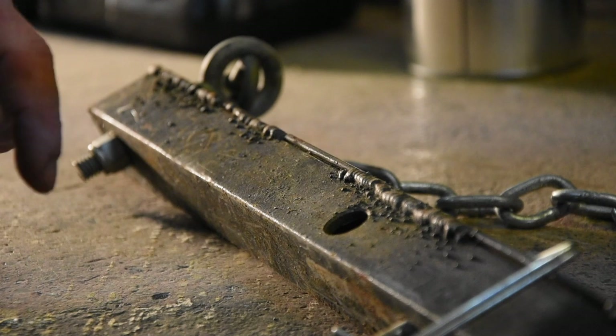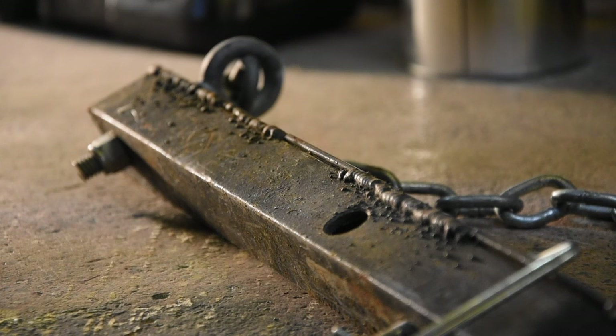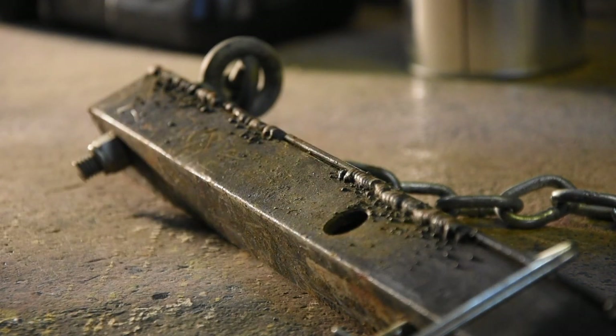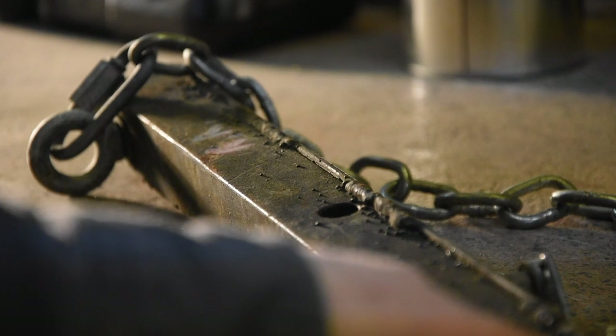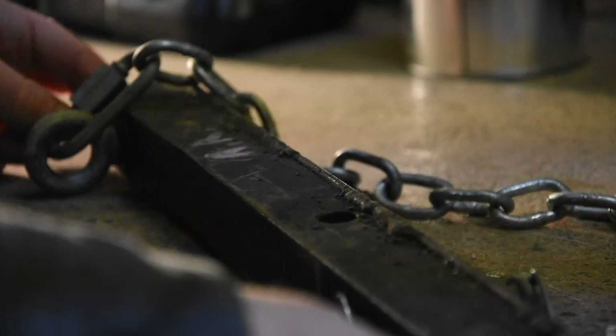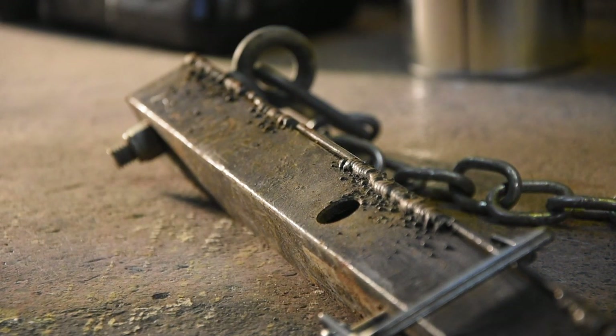The welds in here are not the prettiest thing you're ever going to see — I think I did these pretty soon after I got my little Harbor Freight 120V welder — but they have held incredibly well. I haven't seen any signs of cracking or anything. Would I recommend this? Probably not. Could I have done better? Probably. But they've held up through bumpy roads and forest roads, and these are among the pieces on the truck I am most confident in.